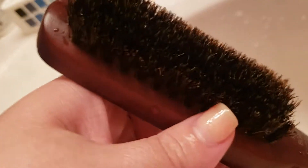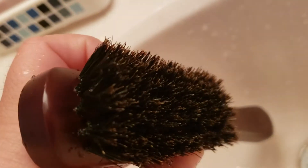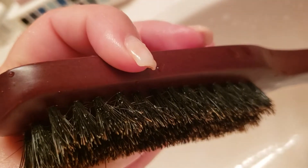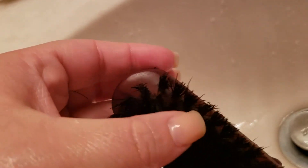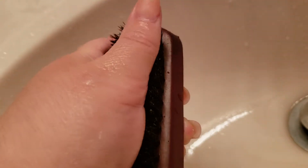Alright, here's the finale — it looks way better! It took literally a minute just scrubbing it. What's also easier is if you use a toothpick or something to go down between the bristles. I have nails so I just used those, and kept brushing it back and forth like that.